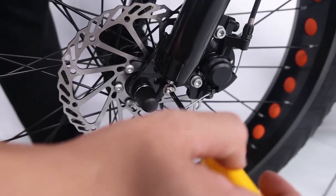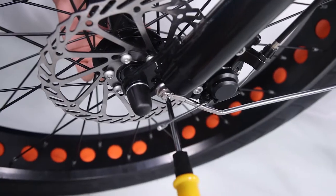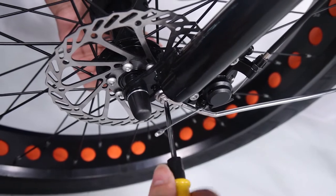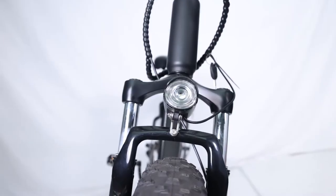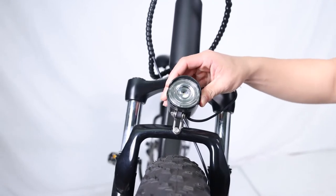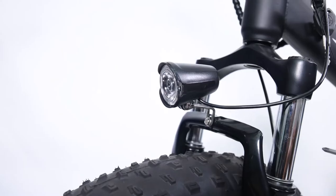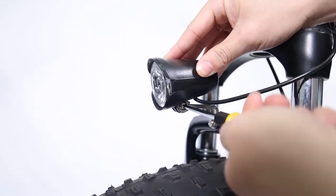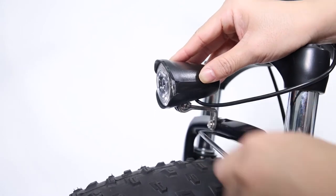Attach the fender mounting arms to the front fork. Remove the mounting bolts from the fork. Pass the bolt through the arm mount and fork mounting point. Ensure the fender is centered and tighten both mounting bolts. Center the headlight and adjust the angle slightly downwards to illuminate the road ahead and to not blind oncoming traffic. Use the supplied Phillips head screwdriver to loosen the headlight angle adjustment bolt. Tilt the headlight to the optimal position and then tighten in place securely.